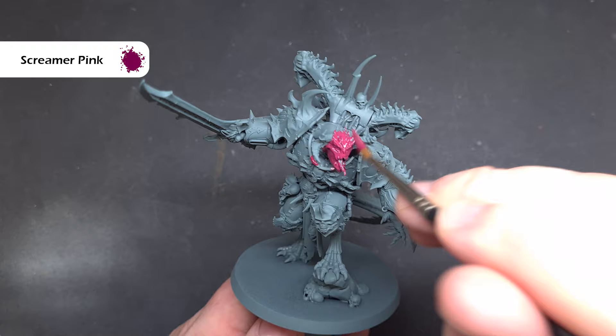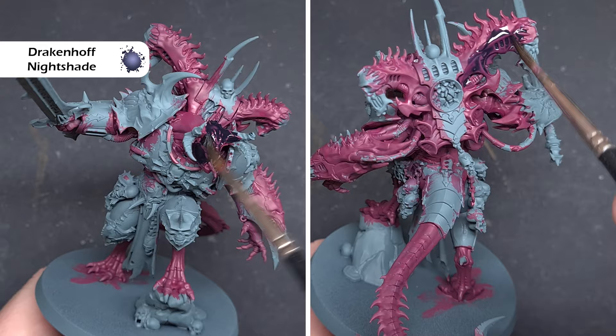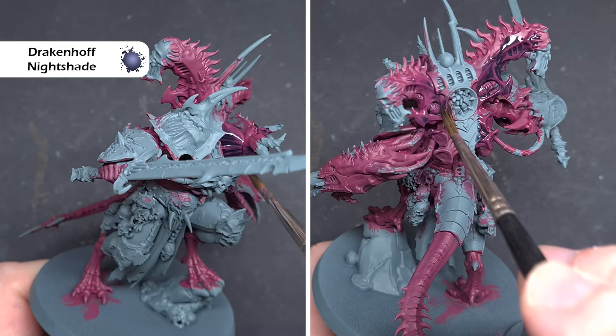When that's completely dry, take some Drakenhoff Nightshade and paint this all over the flesh. This will give you a really nice depth to the skin and really make the skin pop when you highlight up. Take your time, make sure you cover everything, and let it dry completely.